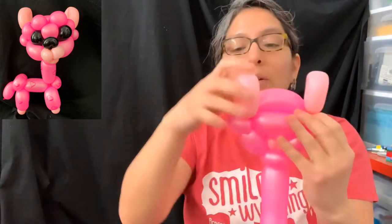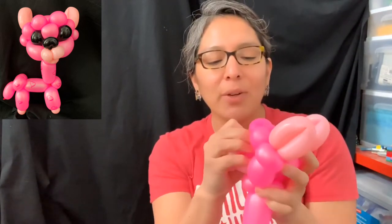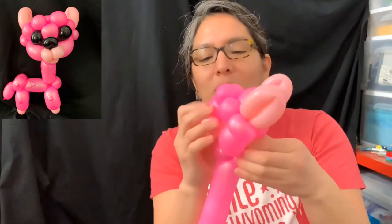Another thing about this channel I recommend - go follow and subscribe. It's perfect for watching with your family, kids, and friends. Spread the word because these balloon artists are amazing. Kids can learn and have fun enjoying all those amazing balloons.